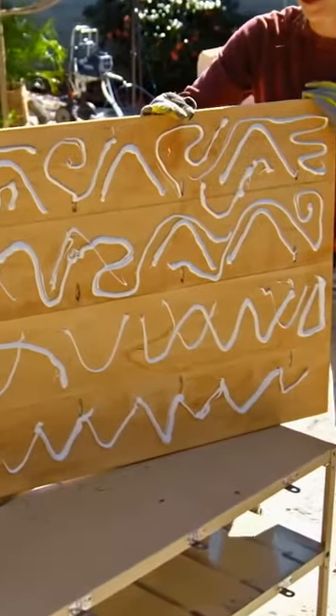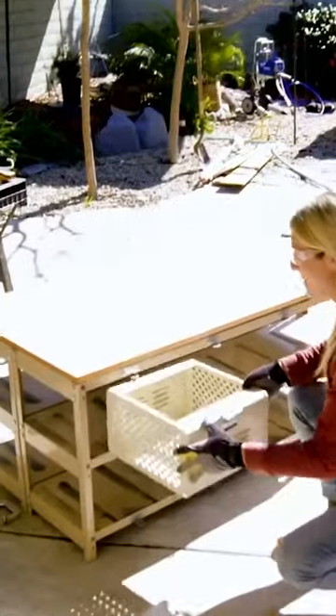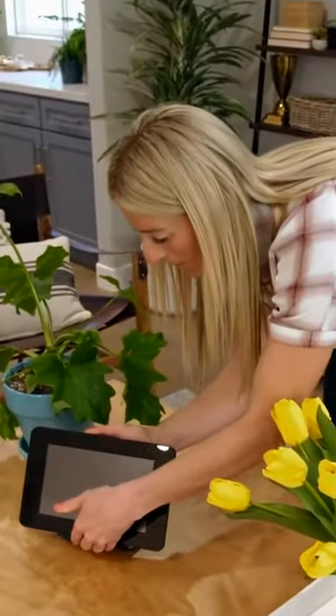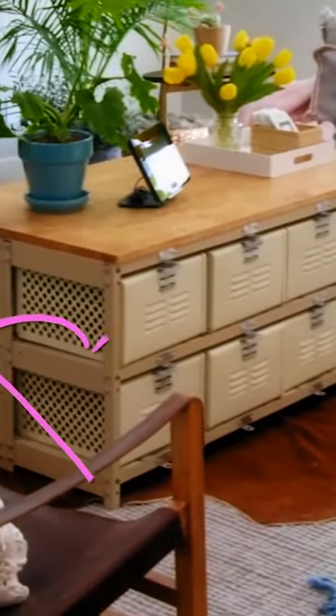I'm using this construction adhesive because I don't want this tabletop to ever come off. This has got to be really, really sturdy. How's it look? Great. Having a nice, soft rug in the new family room with this metal locker on top of it with the wood top, it just makes everything feel like it's thought out.